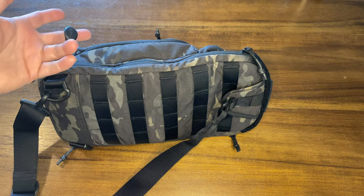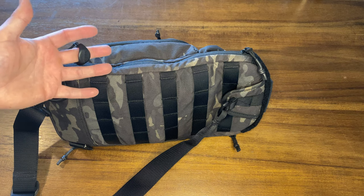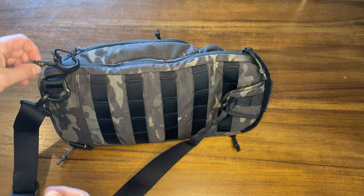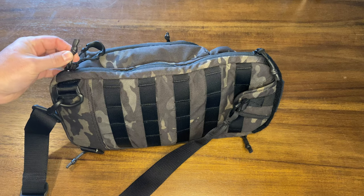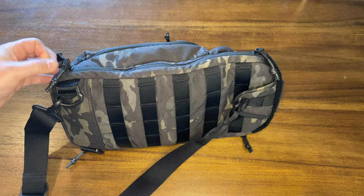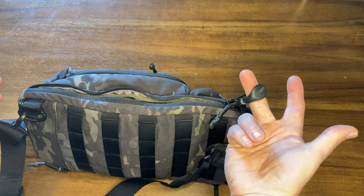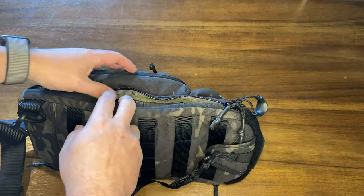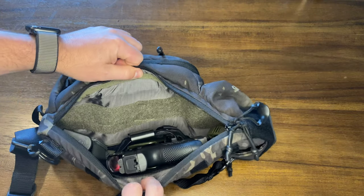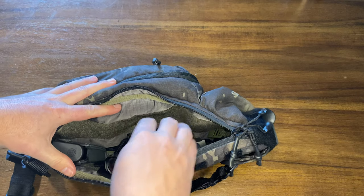I've added this extra little loop here — this is the concealed carry compartment, and I've added a Maxpedition pull tab because it's a lot bigger than the ones that come with it. The zippers are shrink-wrapped style but easy to get your finger in there. You can buy the pull tab on Amazon; I'll put a link in the description. Inside there I have my CZ P10S subcompact.